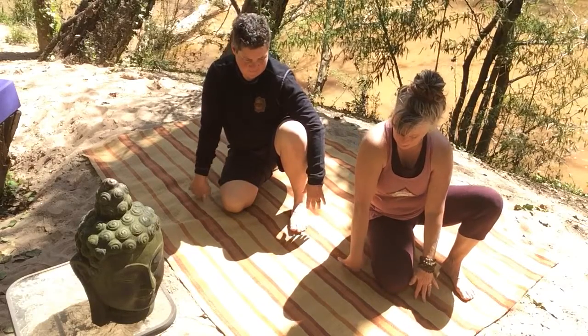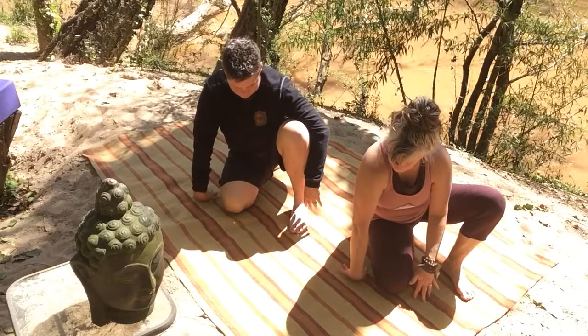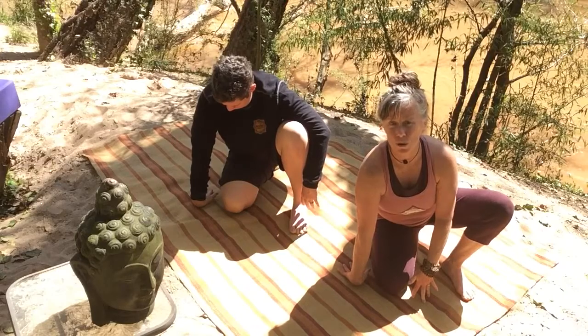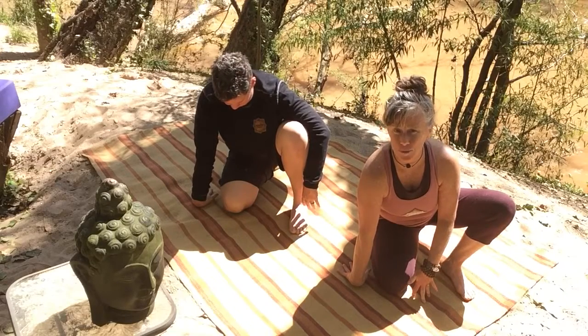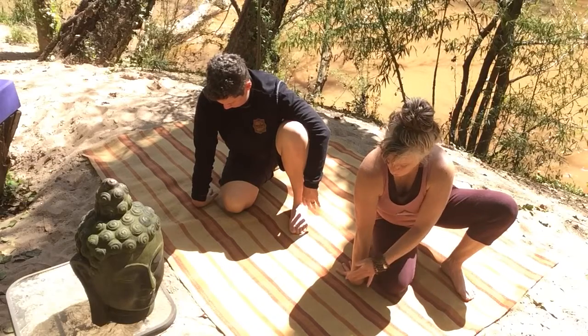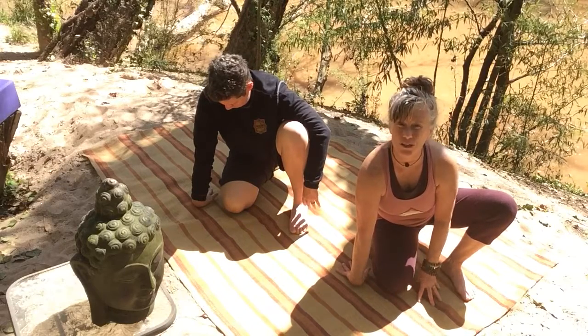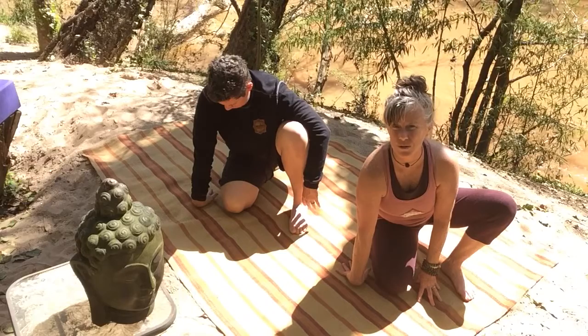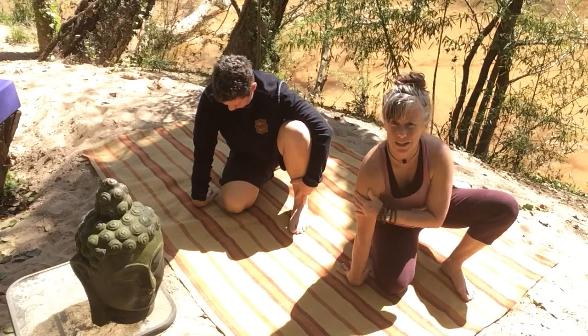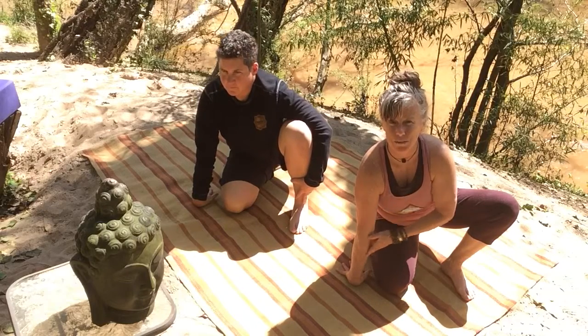Turn it over. Back side of the hand to the floor now. Once again, squaring the wrist off at the head of the mat. This can be super juicy. Slowly work on eliminating the bend in the elbow. Back side of the hand on the floor — just work that wrist bone towards the floor very gently. Don't force anything. We practice as our own best friend. Just let your hand be soft, your shoulder relaxed, and your arm fully extended if possible.